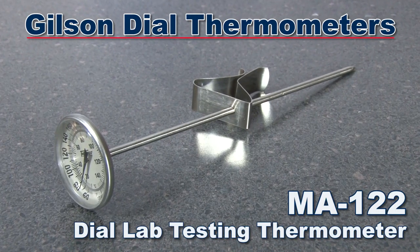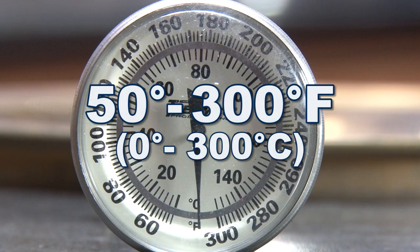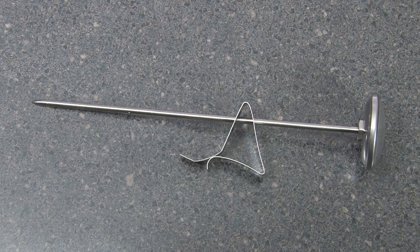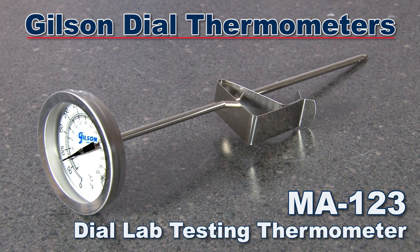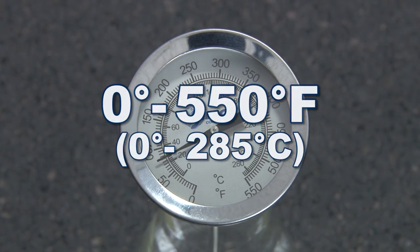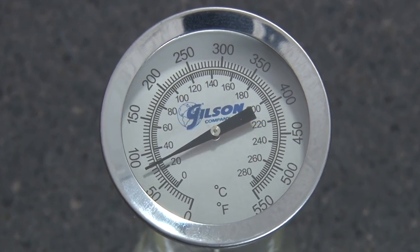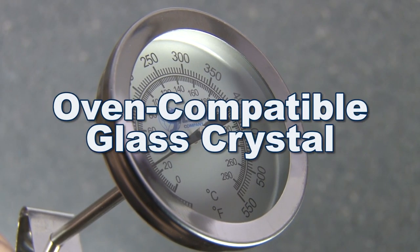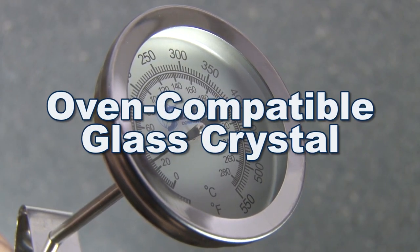The Gilson MA123 dial thermometer has a temperature range from 0 to 550 degrees Fahrenheit with 5 degree divisions and an accuracy within 1 degree Fahrenheit. The MA123 also features an oven-compatible glass crystal.